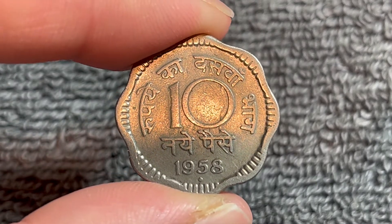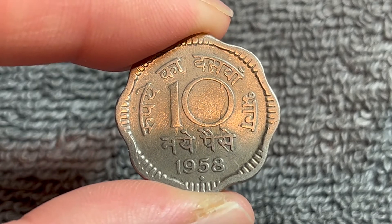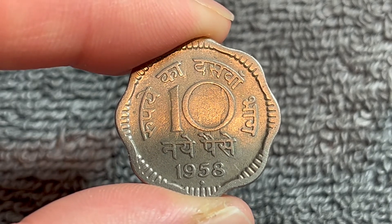The 1958 Mumbai mintage is 123,160,000. No mintage figures are available for other mint marks however.